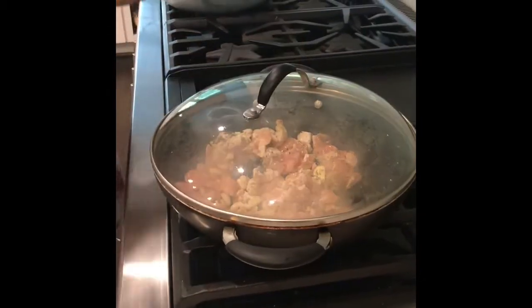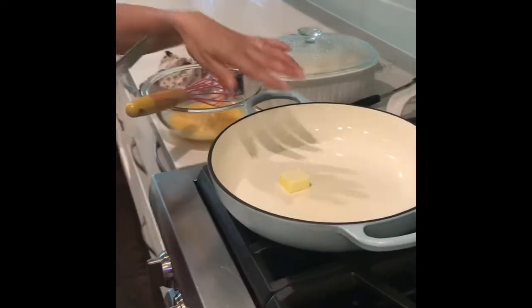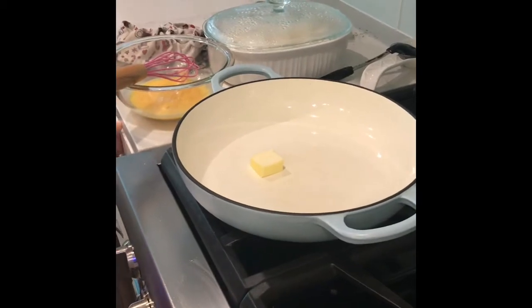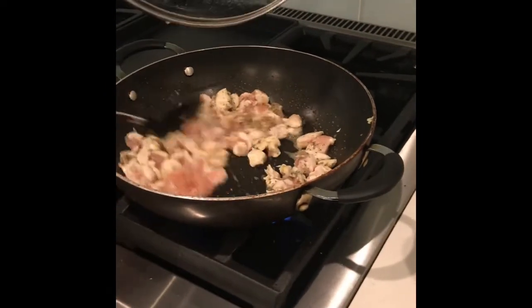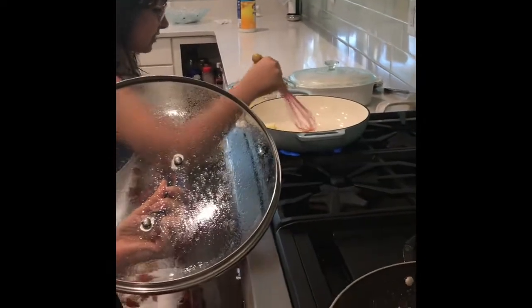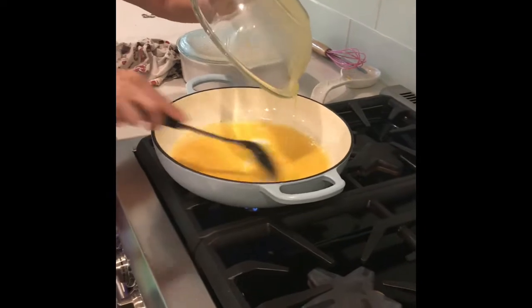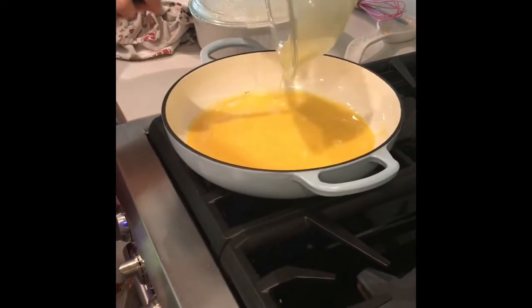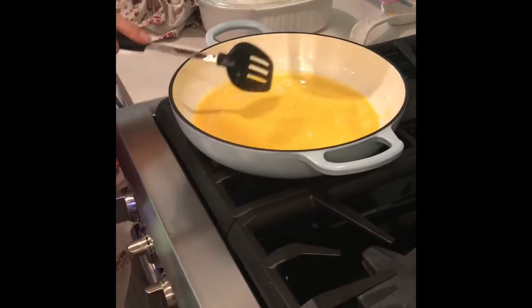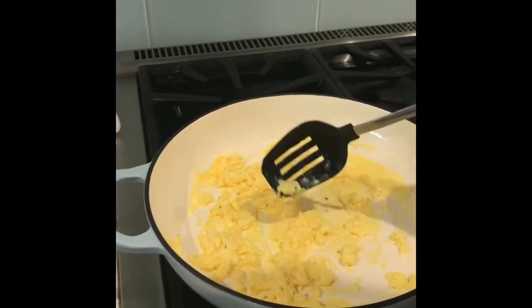We are going to add the egg. This is one teaspoon of butter — I'm going to add one more, so another two teaspoons of butter. That egg is going to cook while we're cooking the chicken. Now we are adding the egg — just mix it up a bit, it's kind of like scrambled egg. Mix it until it's really cooked. The egg is almost cooked and we're going to add the rice.